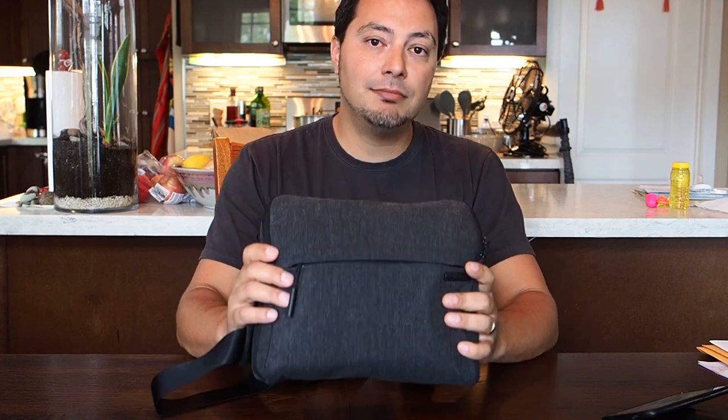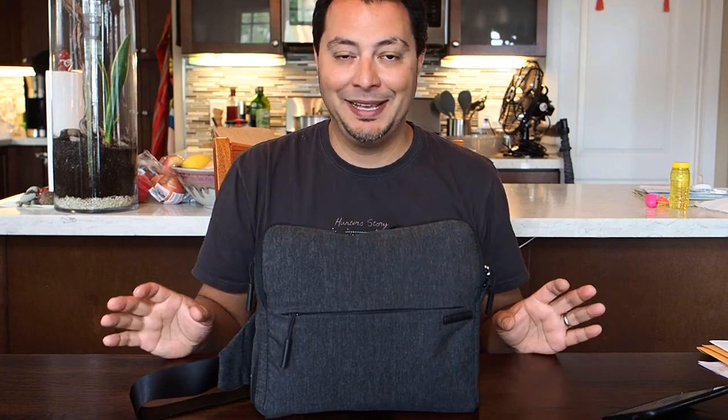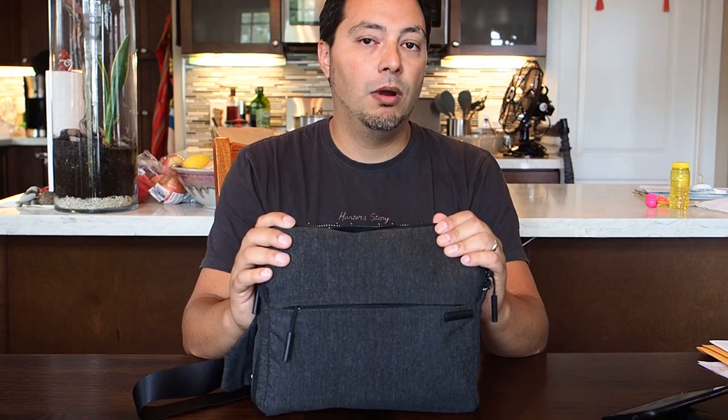As you can tell, this is a very small bag, so you're not going to be carrying tons of stuff. This is not for your big DSLR by any means — it's just not going to fit.